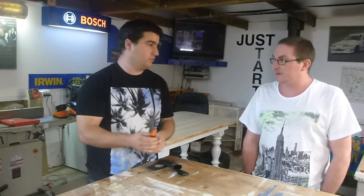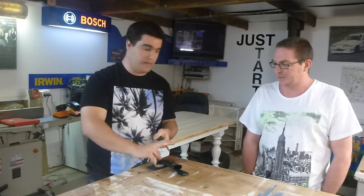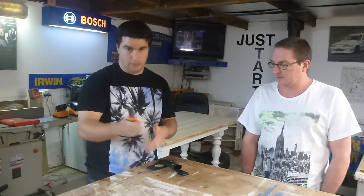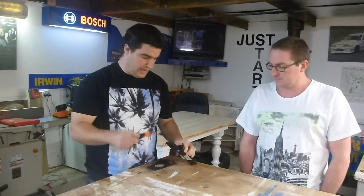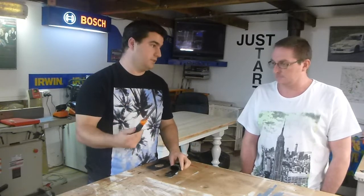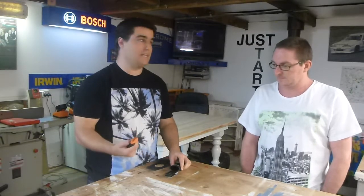This thing is pretty strong. On the box, it actually shows a hammer hitting on the back of the blade here, so they really rate this thing's ability to take a beating. I like it as a get out of jail free card — when you don't have other stuff and you really just need to hack something up, this is going to hack anything up.